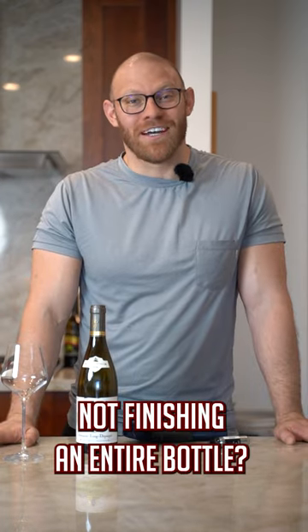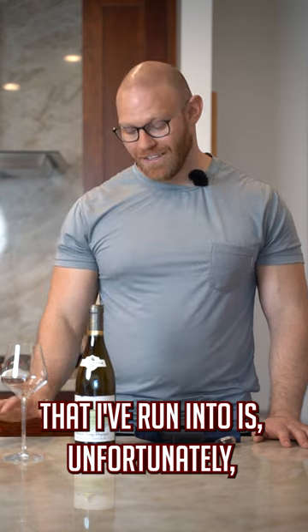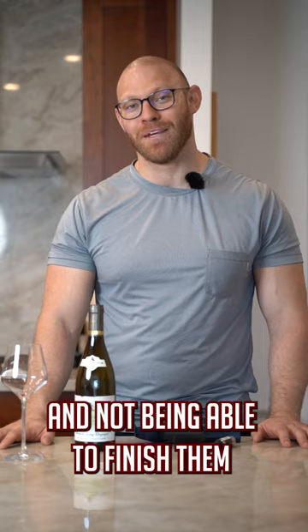Have you ever found yourself not finishing an entire bottle? I know, crazy concept. The one problem that I've run into is, unfortunately, I do find myself opening bottles occasionally and not being able to finish them.